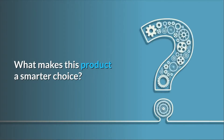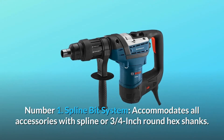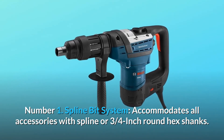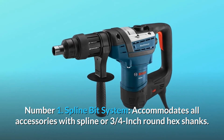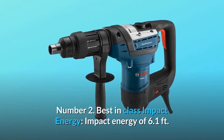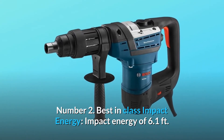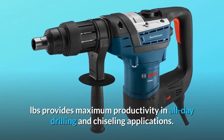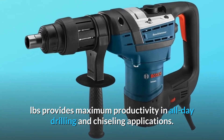What makes this product a smarter choice? Number 1: Spline bit system — accommodates all accessories with spline or 3/4-inch round hex shanks. Number 2: Best-in-class impact energy — impact energy of 6.1 foot-lbs provides maximum productivity in all-day drilling and chiseling applications.